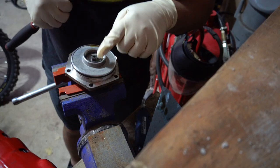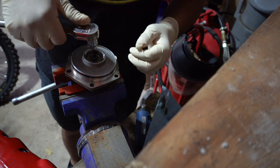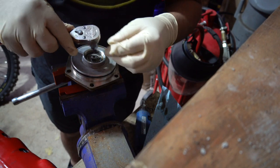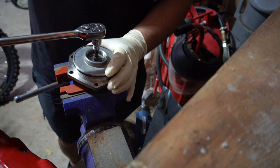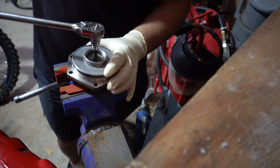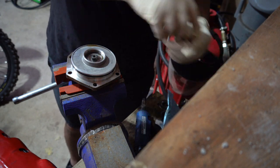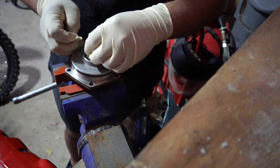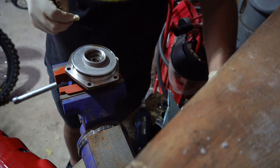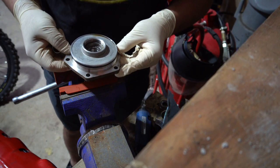This one happens to be a T30 Torx just like on the dual vanos, so again make sure your ratchet is on the 'on' position so you can take it off. Go ahead and take this off — there we go. We'll do the rest by hand, take this other washer off, and then this whole thing should just slide out.